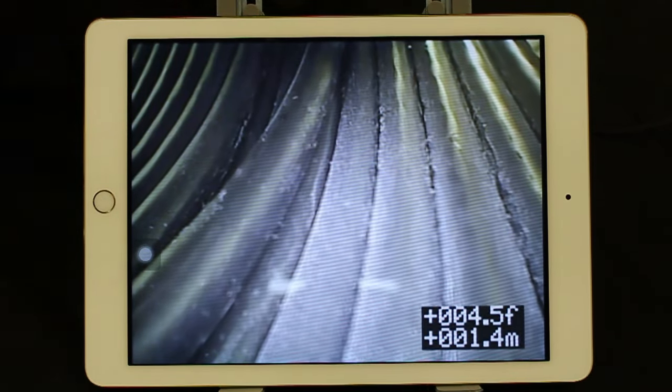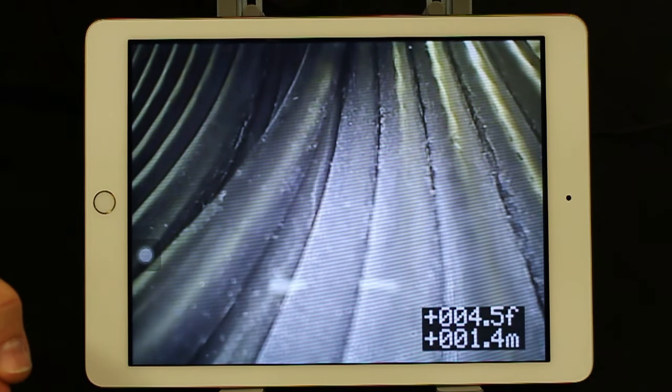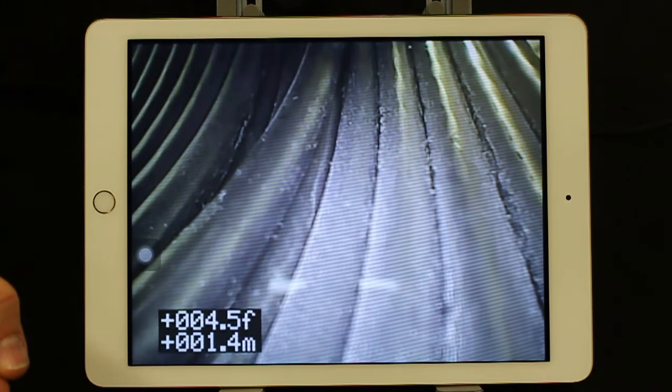We're now going to show you how to move the footage counter around the screen in case it's in front of an obstruction you really want to see. Simply push the yellow button on the hub quickly and it will move around the screen and then come back.